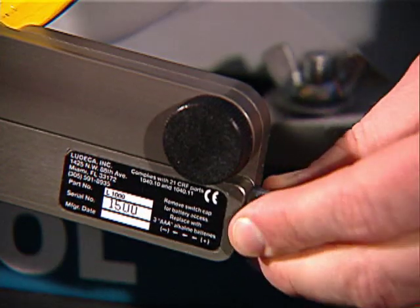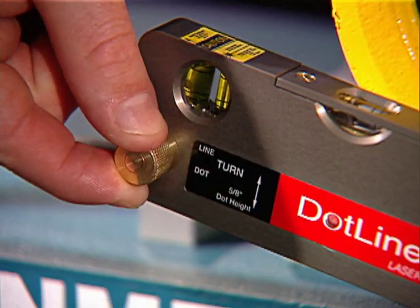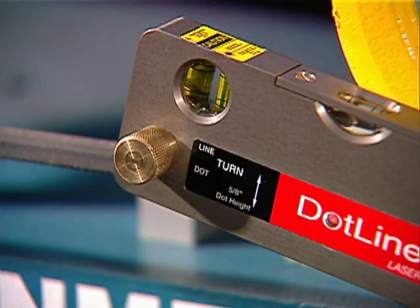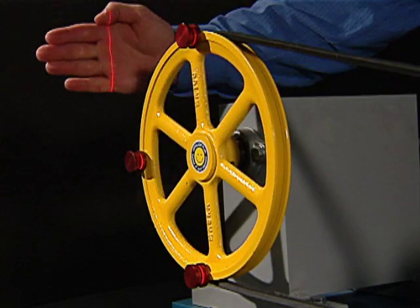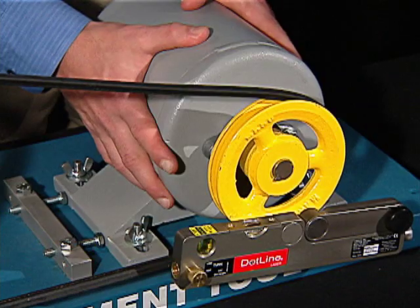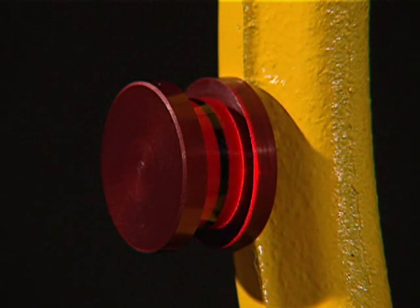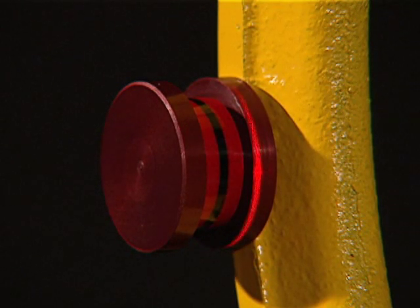Turn the laser on and switch to a laser line by turning the turret. Observe the laser line projected onto the three targets.